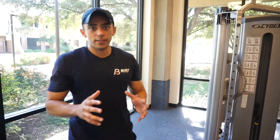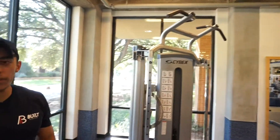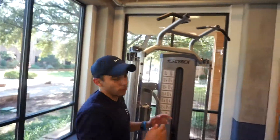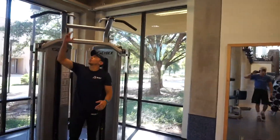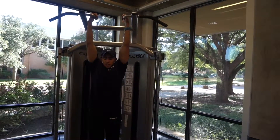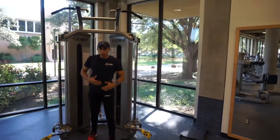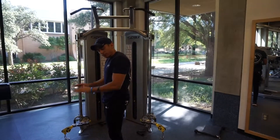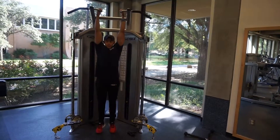For the last exercise, you're going to need a pull-up bar. I call these hanging knee ups. Get any pull-up bar and grab from the inside like this. Hang from the bar, keep your core tight, bring your knees up and then back down.